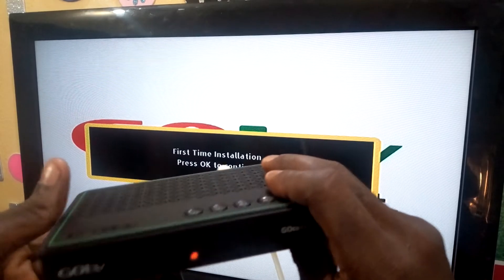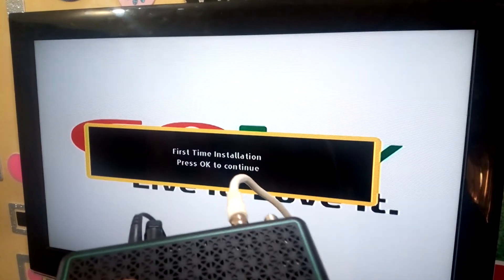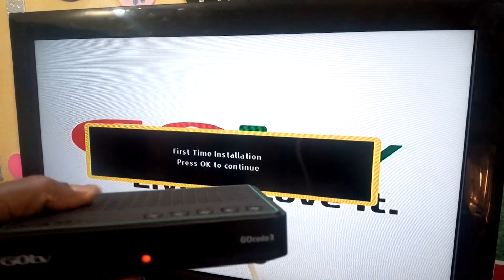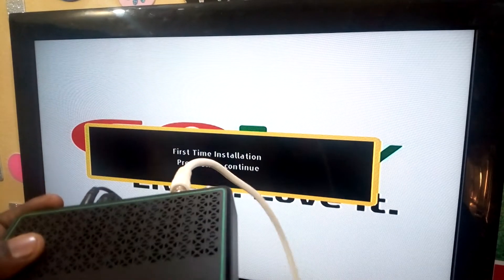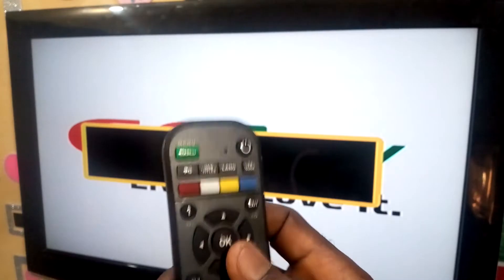I'm holding this so that you can see what I'm doing. You can install GoTV for people close to you and be collecting money from them. Right now, as you can see on the TV: 'First Time Installation — Press OK to Continue.' This is the remote.